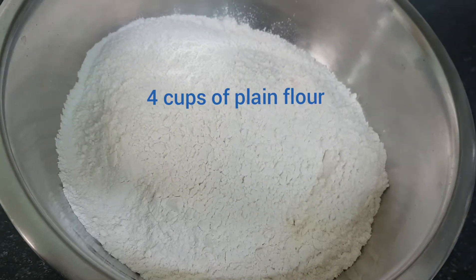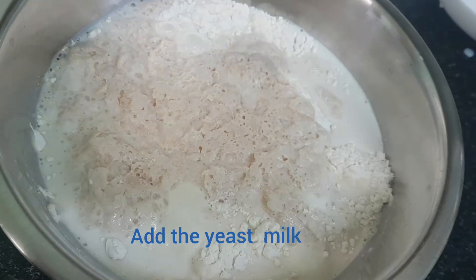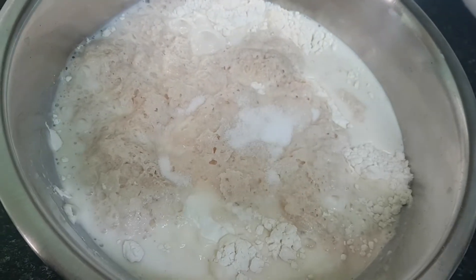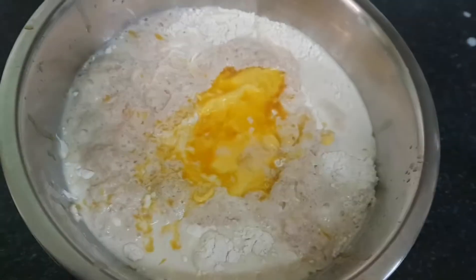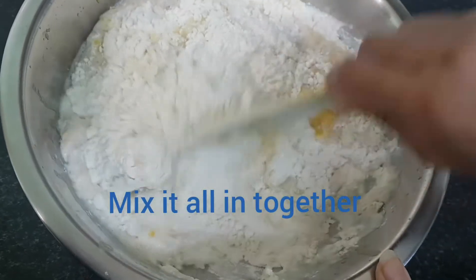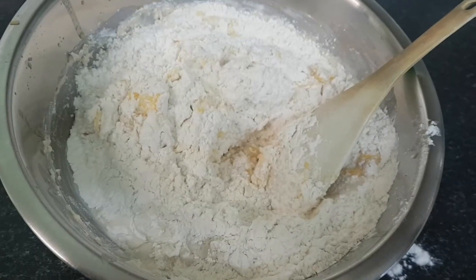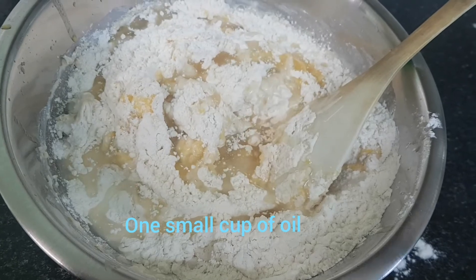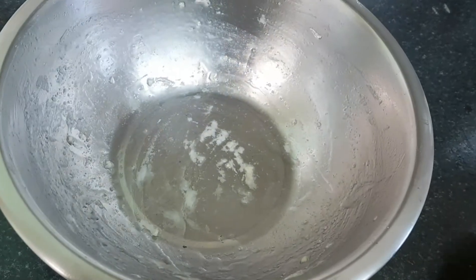Clean the meat. We will use 4 spoons of oil and 1 and a half spoons of oil for this recipe.